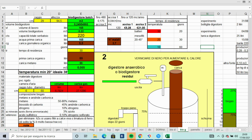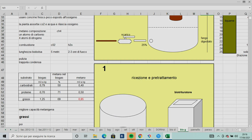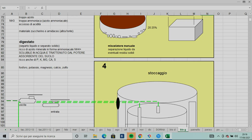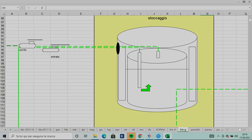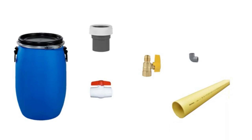Il progetto sembra complicatissimo, in realtà si tratta di un bidoncino di 220 litri con tappo sigillato, un tubo di 80 mm e alcuni rubinetti per far fuoriuscire il gas e il digestato dal tubo di troppo pieno.